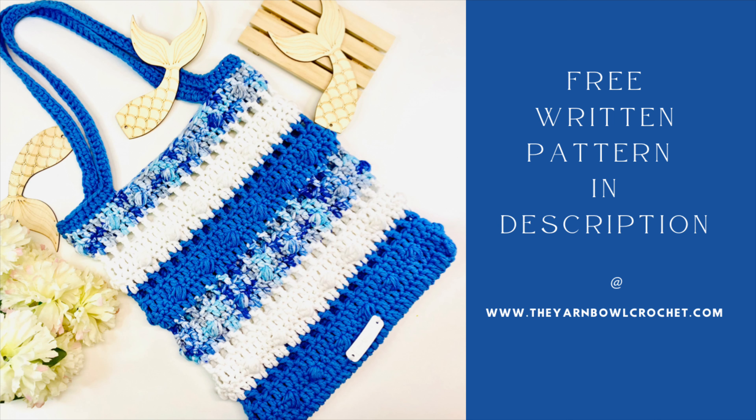Hello everyone, welcome to the Yarn Bowl! Today in this video I'm going to show you how to work a cute cotton tote bag for adult size. However, if you want to work the same tote bag for child size, you can find the link for both patterns on my HC page. I have posted all the links in the description. If you want a free written pattern of the adult size tote bag, it's available on my website, theyarnbowlcrochet.com. Do follow me on Instagram as well, and if you are new to this channel, please subscribe to the Yarn Bowl and click on the bell icon so you get notified whenever I post a new video.